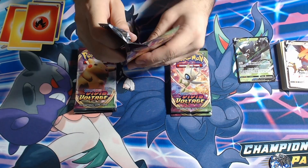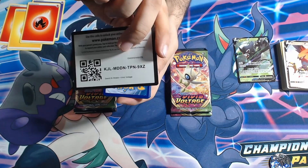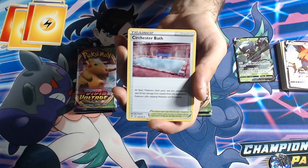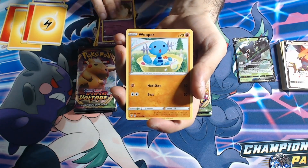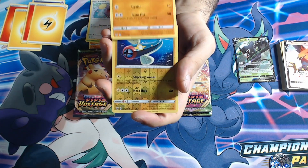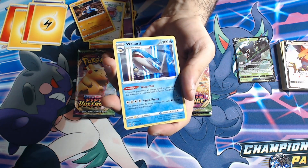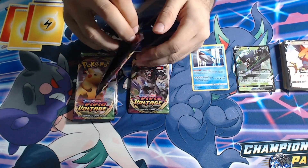Would be nice to get a full art trainer, to be honest. A white card — nice. We have a Kricketune, a Skwovet, a Swoobat, a Milcery, a Wooper, a Ninjask, a Whisper, a Trailblazer — a lot of ears in there — a reverse electric, and finally a Wailord holo. All hail the hollows!